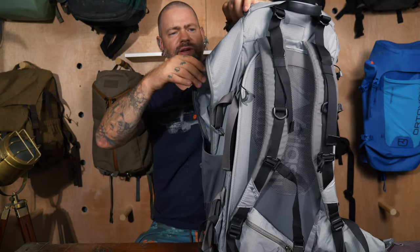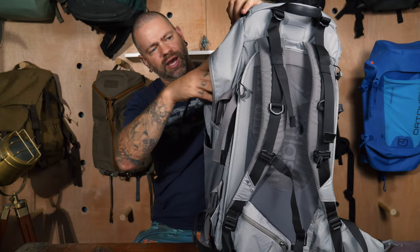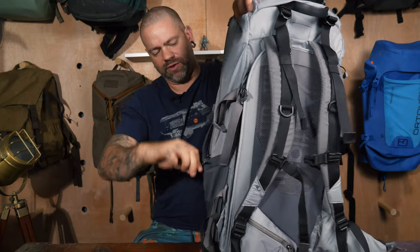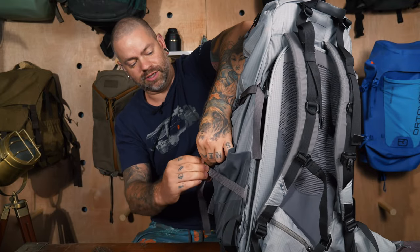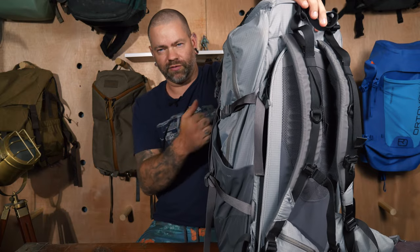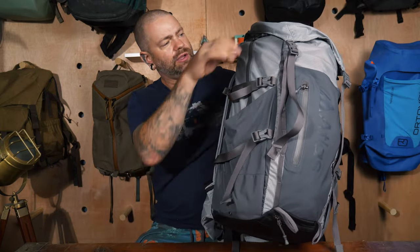They also have an option for a side zipper where you can fit two legs of a really tall tripod — if you're doing big wildlife shoot work you can stick the tripod in and have the other leg sticking out. Or you can just use it as a drop pocket. On each side you also have cinch cords so you can either pack it out or cinch whatever you've got in there.